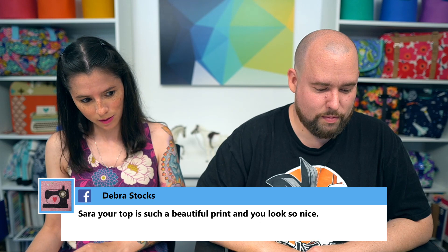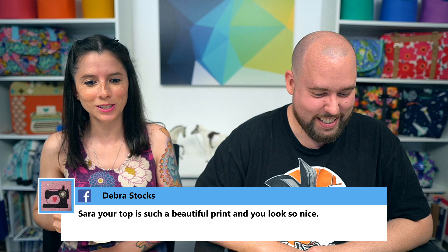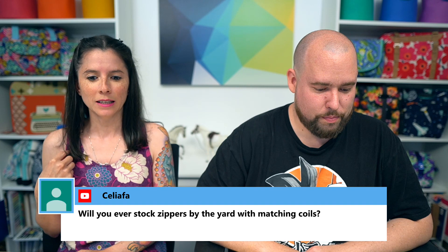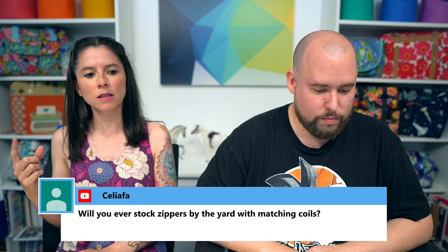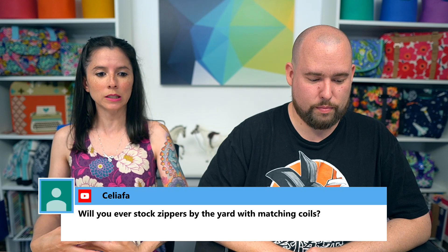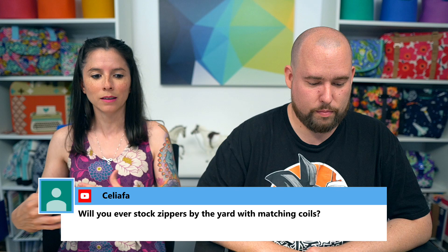Deborah complimented my top — thank you so much! This is a top I made a few years ago. The sewing pattern is called the Foxglove Tank. The fabric is a rayon designed by Joel Dewberry, from a few years back. I love it because of the purple prints and the big florals — it was just a different print than I already had in my closet.